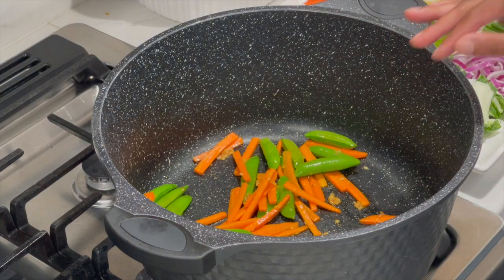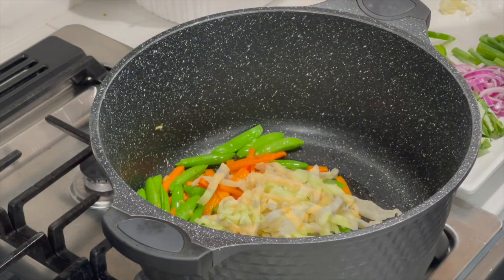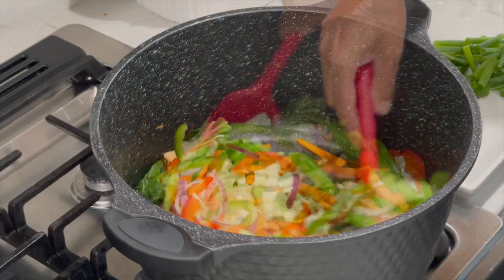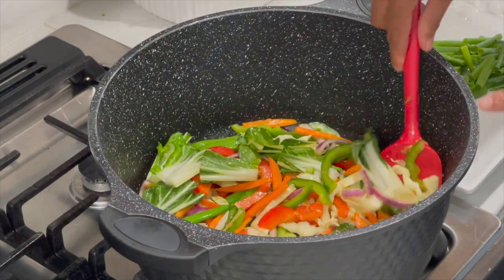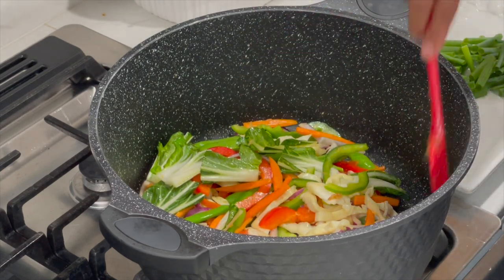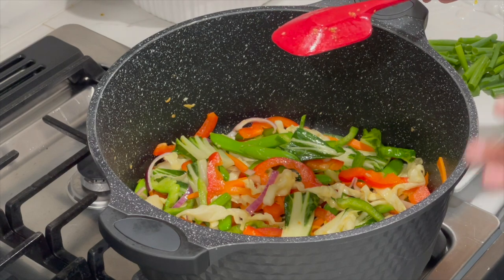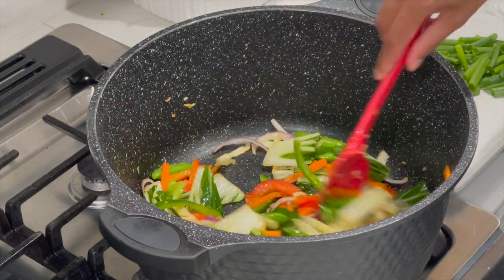Let the carrots and peas go for about two to three minutes before adding in the other veggies. I still did not add in the scallions — I really like to add those at the very end. I'm not going to add any salt or dry ingredients to the veggies because I don't want them to release water. I just want my veggies to fry by themselves. I'll allow all the veggies to fry together for about two minutes — I don't want them overcooked; I still want that nice crunchiness.